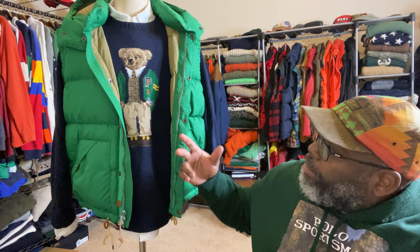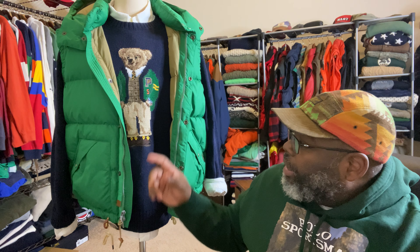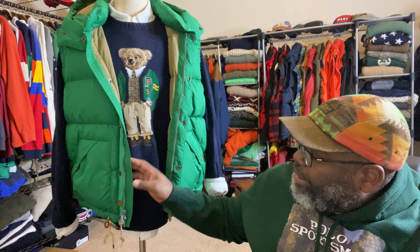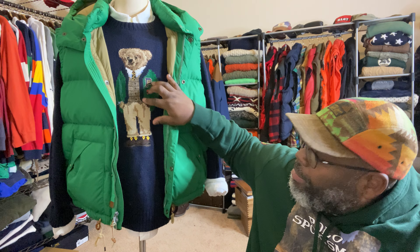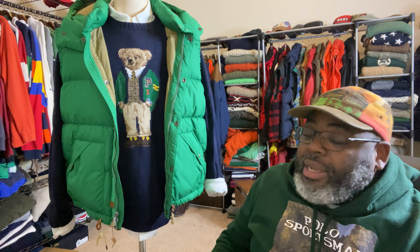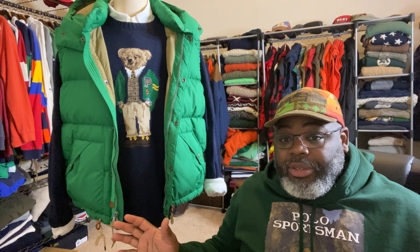I matched it with a bear sweater that has the cardigan on — the Peewee cardigan, the varsity cardigan — along with the Polo watch on the side with the prep style. I have what I'm assuming is a hair and bone vest with a nice top. Anybody who knows anything about Ralph Lauren knows his bear sweaters are worldwide — everybody knows one of these bear sweaters when they've seen them.